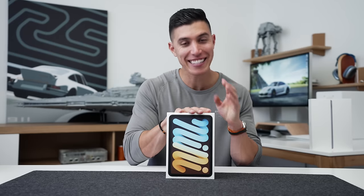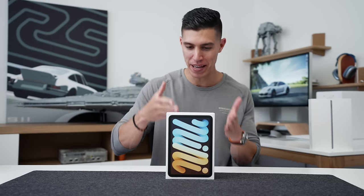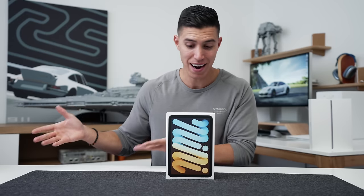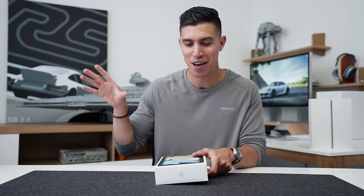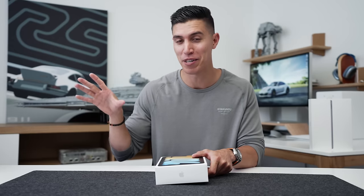With that said, let's get into the unboxing. And you kind of just took a glance at what the mini takes after — it is essentially a mini iPad Air. And I think that's a really great thing because the iPad Air was my favorite iPad from last year and it's the one that I'd recommend to most people.